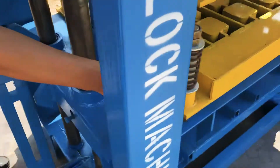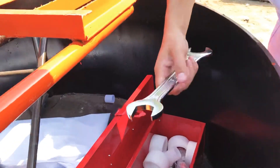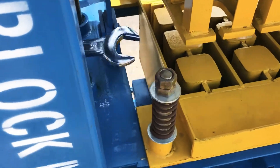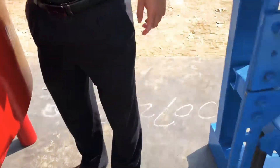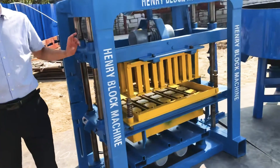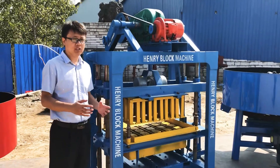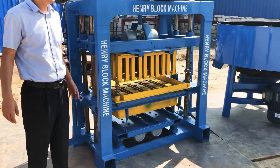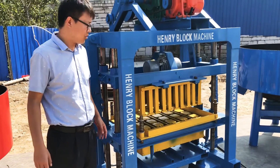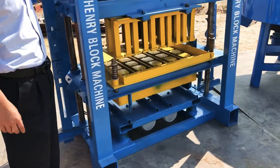The caps are also used inside here, and some pins are provided as well. Let me introduce this QTG4-40 — it's our hot-selling model. Normally we can export more than 100 pieces in one year, especially to Africa, the Middle East, and South America countries. South Asian countries find it very popular too.